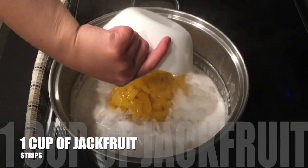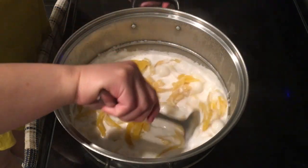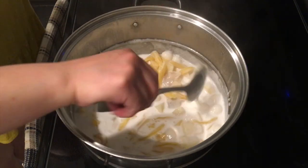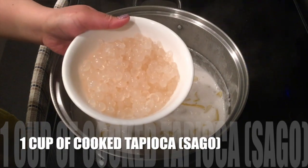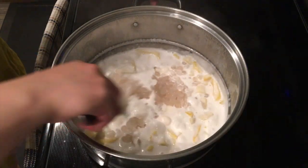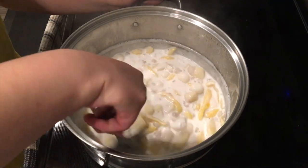One cup of jackfruit, or langka in Tagalog. This will add a good flavor to our ginataang bilo-bilo. One cup of cooked tapioca or sago — this is my personal favorite. Kabayan, if you need help on how to cook tapioca, just comment on our video and we are very happy to help.